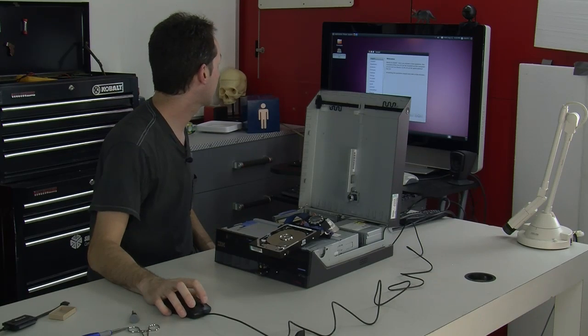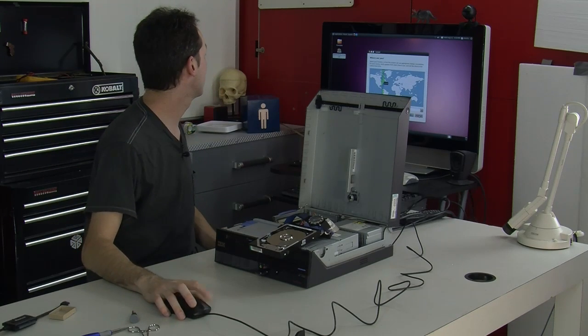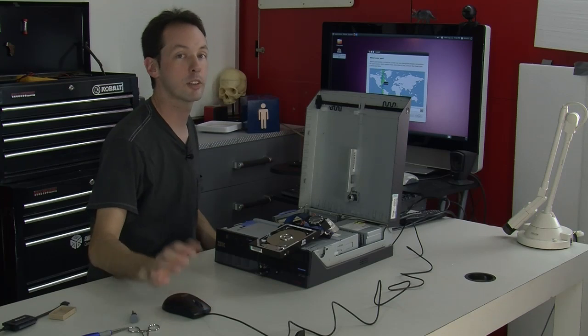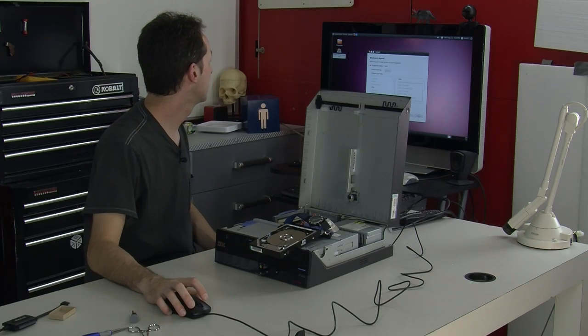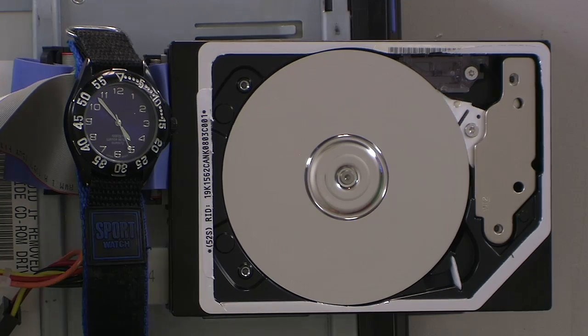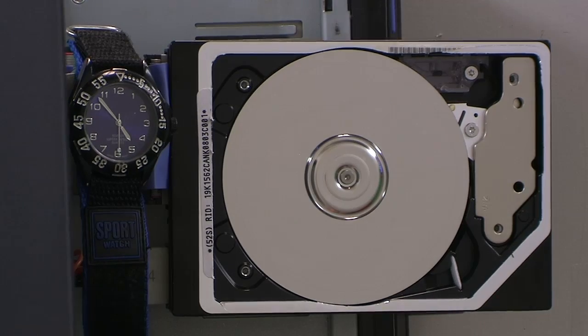I'll click forward because we want English, and you guys get to learn how to install Linux while we do this. New York time is fine — we're actually in Michigan, but it's the same. USA keyboard. We can close that a little bit so you guys can kind of see, as long as we're not blocking that.